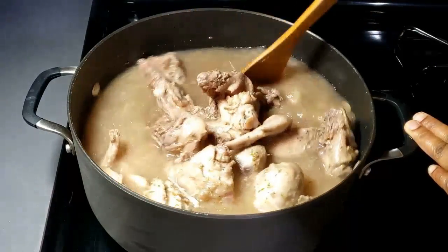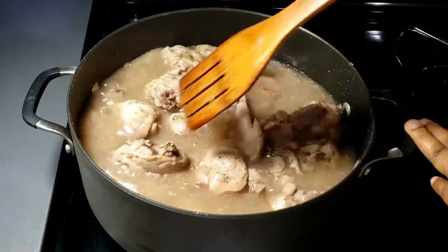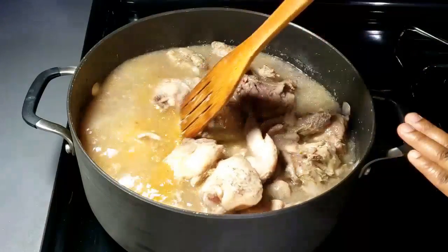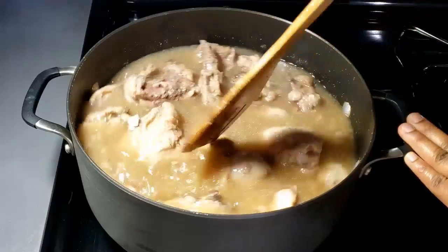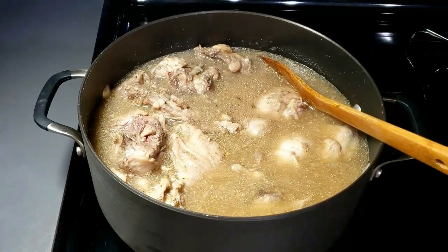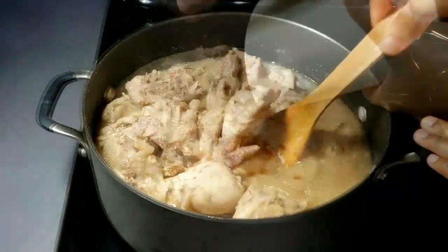After adding the water, taste and add any spice as desired. This is the time to add anything you want in this pepper soup — extra seasoning, extra pepper, extra salt, anything at all apart from the vegetable. I added my benni chicken seasoning and my ground Ehuru seed.